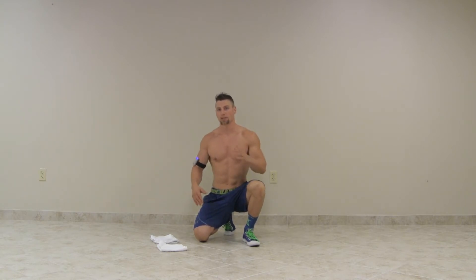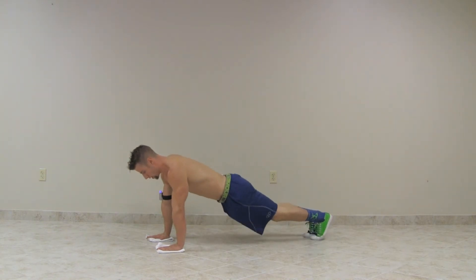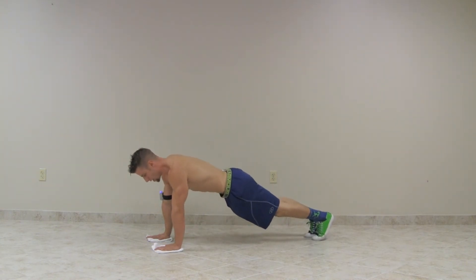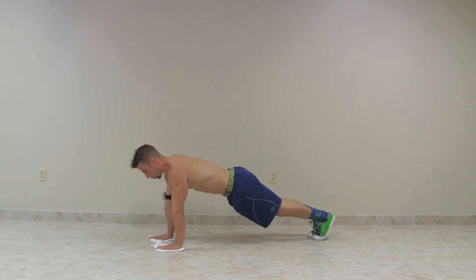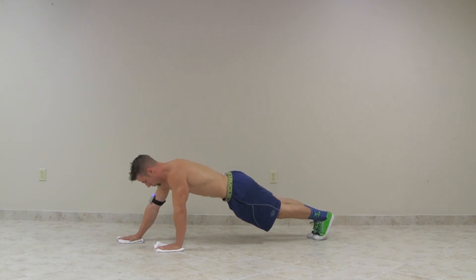Get into a plank position, straight arms. Keep your stomach nice and tight, your belly button in like a vacuum. You can spread your feet a little bit, have a normal curve in your back, hands directly underneath your shoulders. Then roll one arm out as far as you can